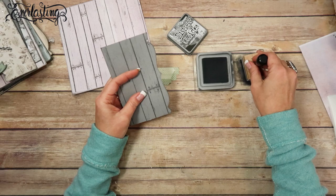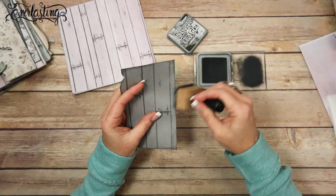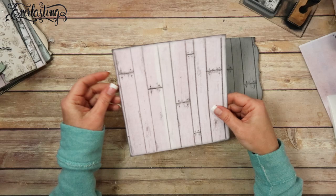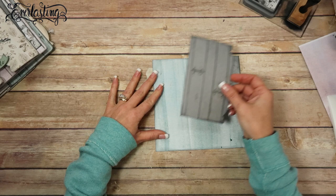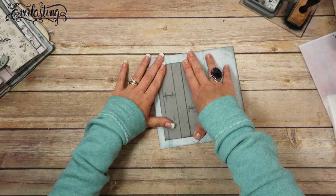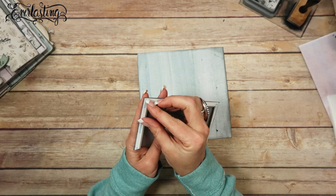Let me go ahead and ink this pocket using a blending tool by Ranger — it's actually a Tim Holtz one. I'm going to ink both sides and I'll be right back. Okay, I've got both sides inked. I think I'm going to have the pink on the back side, and I'll put the pocket on the front side since it has the wood grain on it. I also printed the wood grain on the back just to share the wood grain — I just thought it looked more pleasing to the eye.